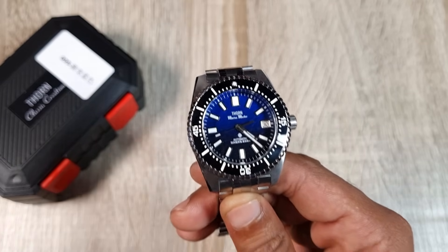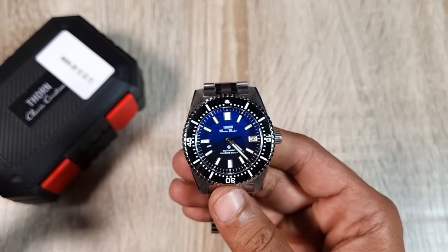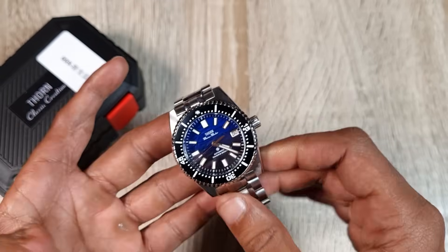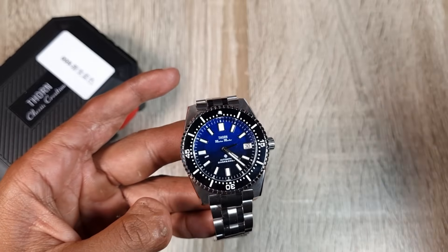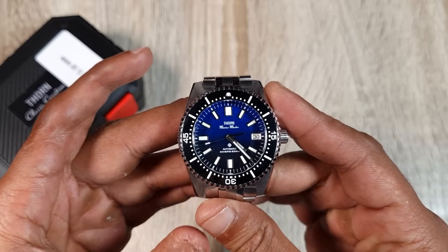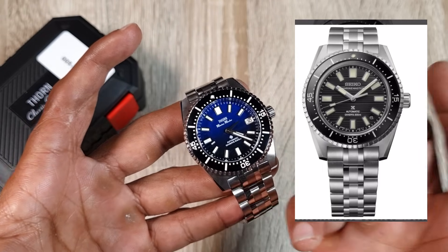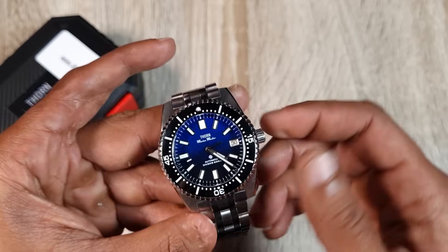Seiko could have done something different with the Marine Master reissue, but they're charging three to four thousand pounds for essentially a beefed-up 62MAS. In the world of homages and AliExpress, this is where things get interesting — Thorn have homaged it pretty well, capturing the majority of the aesthetics including the bracelet. To me it's a design mismatch and I'm not keen on the look, but let's see how the quality of the case holds up.